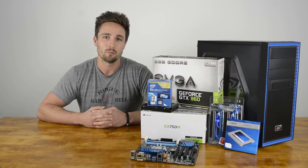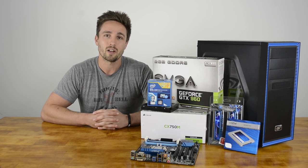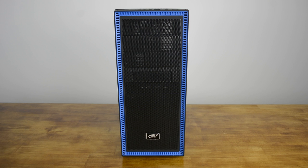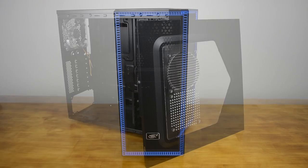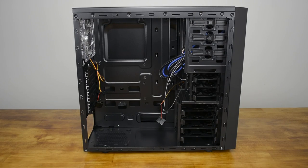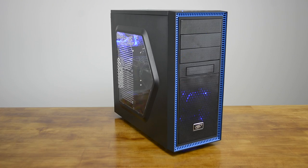This is the first time I've used a Deepcool product, but for just $40 the Tesseract SW really caught my attention. This ultra affordable case looks pretty good, features an eye-catching window, and even comes with a pair of blue LED 120mm fans. The Tesseract SW is painted inside and out, offers plenty of room for radiators, can handle full-size 310mm long GPUs, 165mm tall CPU coolers, and 230mm long power supplies. What more could you ask for at this price?